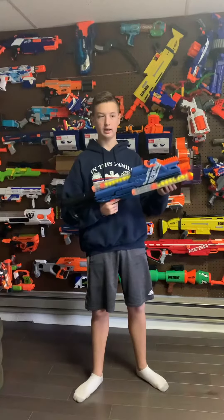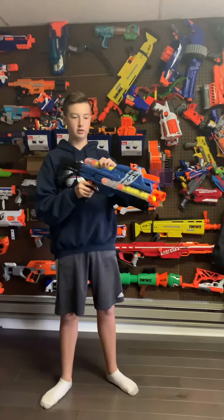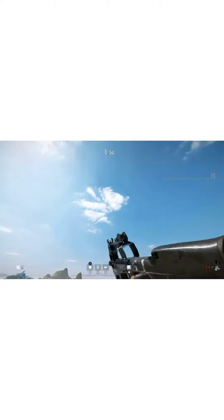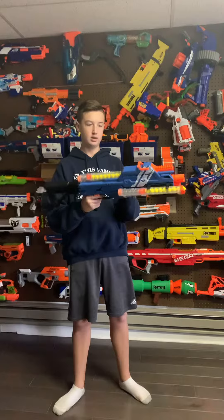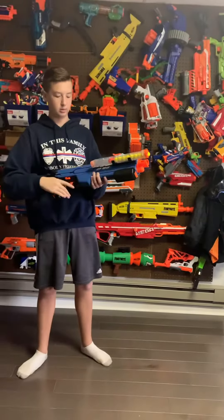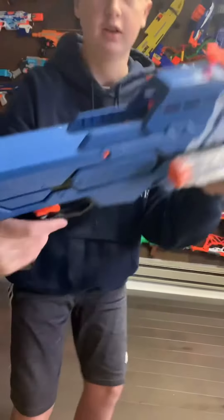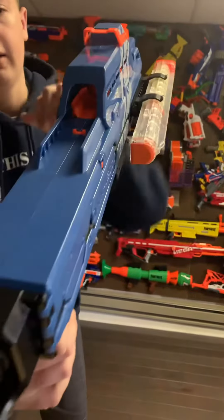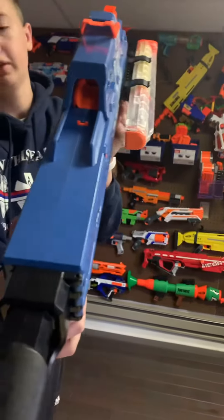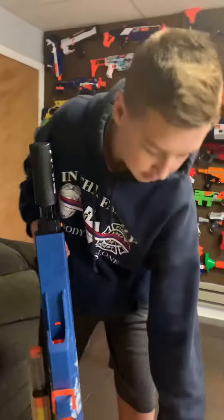So overall, I like it. It has a very P90-esque type reloading system. It came with two clips where you can store the second magazine that comes with it. It has a very interesting barrel — if you can look in the barrel there, that will fall down, and then as you push forward, the ball will fall into the chamber and you can shoot it.